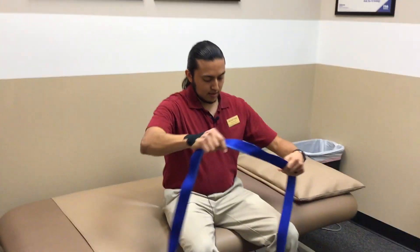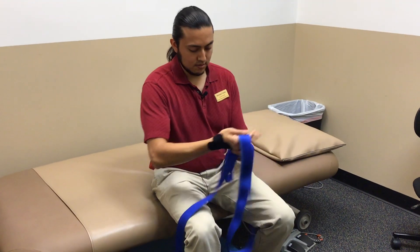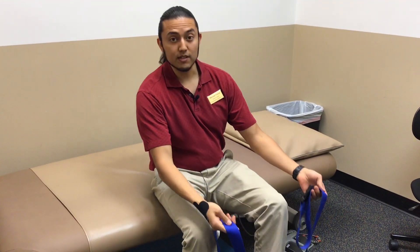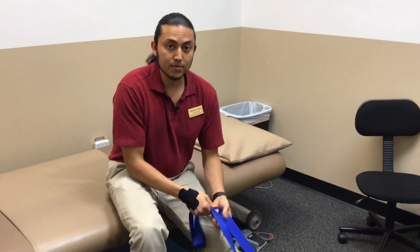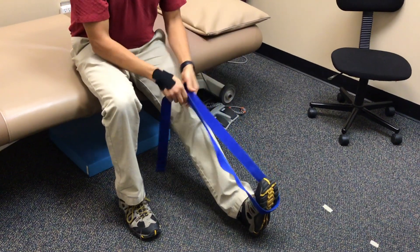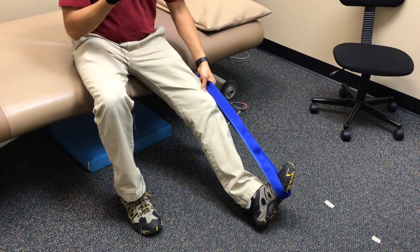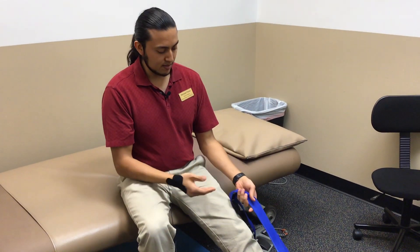The simplest way would just be with a regular belt — you can use anything, a rope, a dog leash, doesn't matter. Just something that you could put onto your foot, right on the ball of your foot. Think of it like if you had the whole nerve and the whole nerve was made out of a string or a rubber band, something flexible like that.